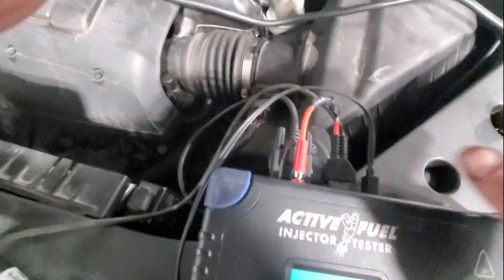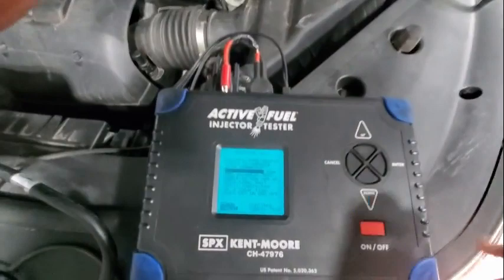So the link adapter is basically the adapter that goes from the tool here to the DLC. Do not connect the DMU injector test — so what they're saying is don't connect it to the ECU.